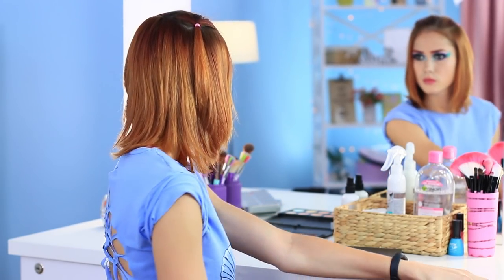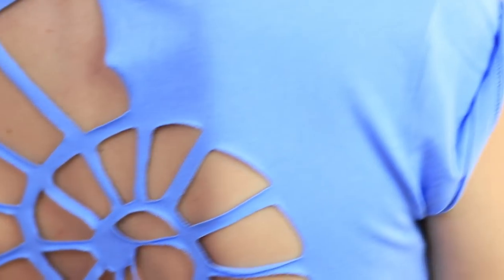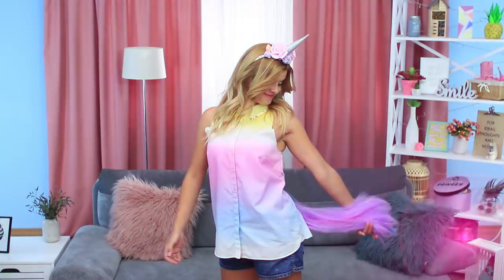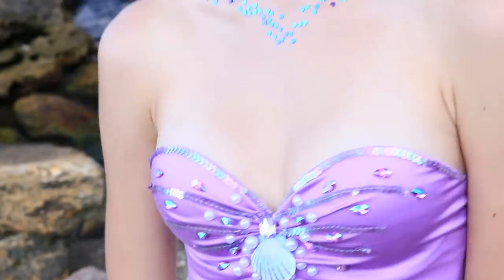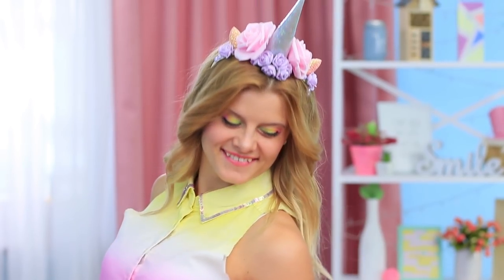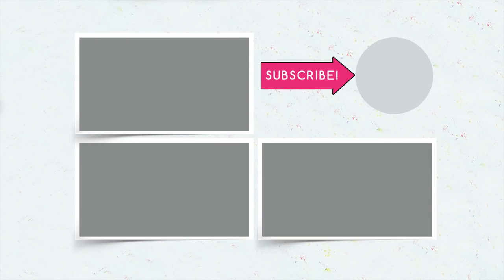Now the mermaid look is complete — the seashell at the back shows how much she loves the sea. All that's left is to go to the beach! Did you like our fashion transformations? Write in the comments which one of Edna Moday's outfits you would like to try on, and don't forget to give a thumbs up, subscribe to the channel, and click the bell so you don't miss new fashion ideas on Troom Troom.